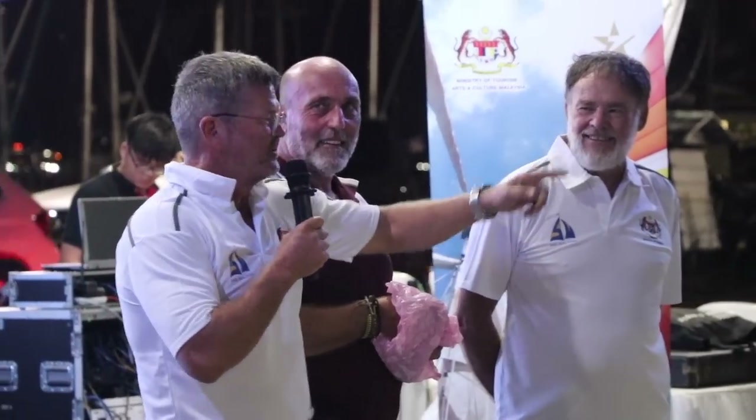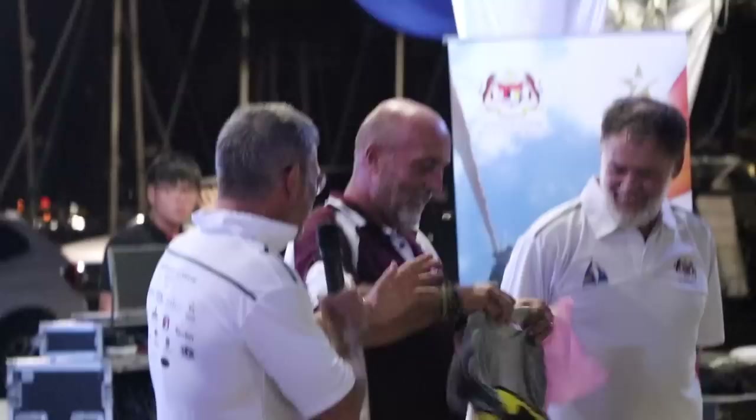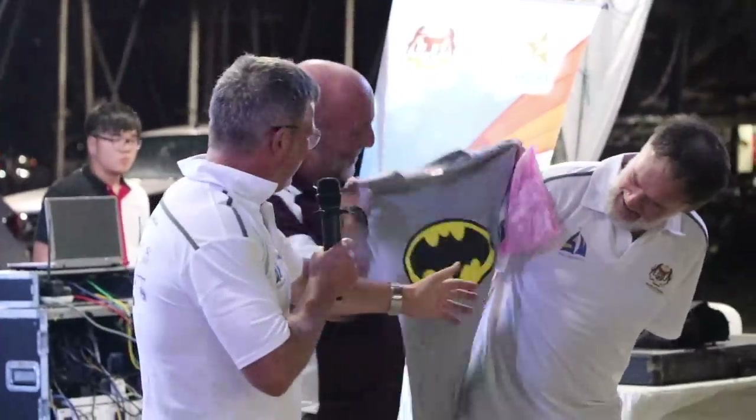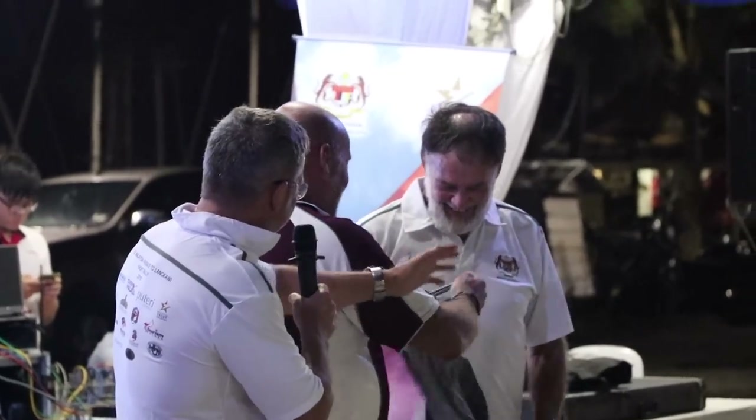Strangely, just before he left, he goes: oh, by the way, I've calibrated the stress loads on your bottom spreader from that accident you had, and you are good to go with your mainsail. I was like, thank you very much for that as well, Max. So as a result, Max became the superhero of the Indonesia-Malaysia rally.